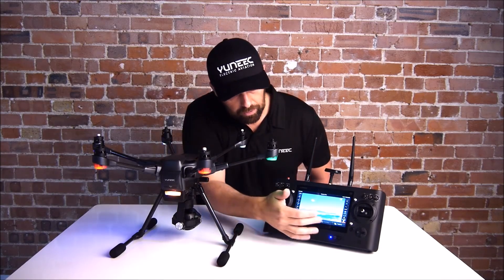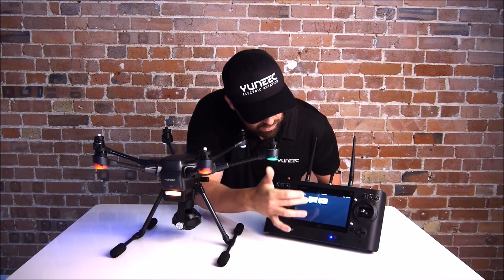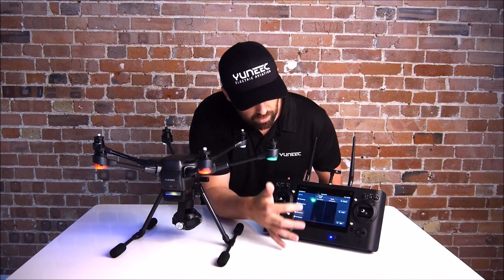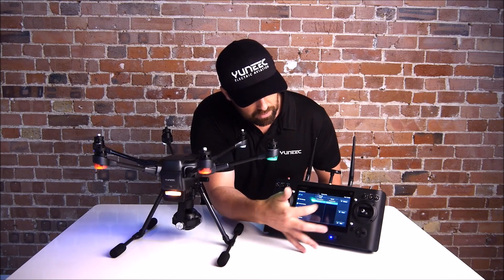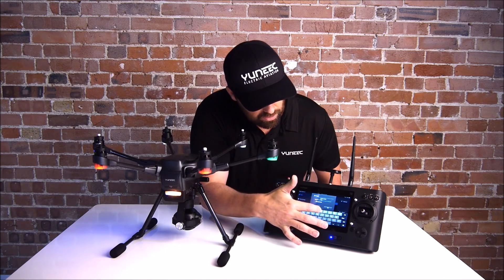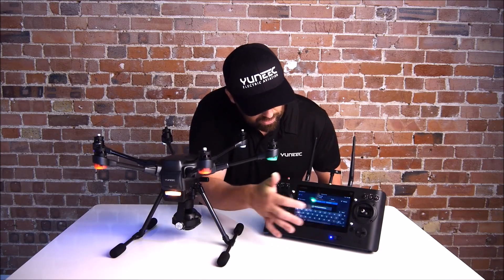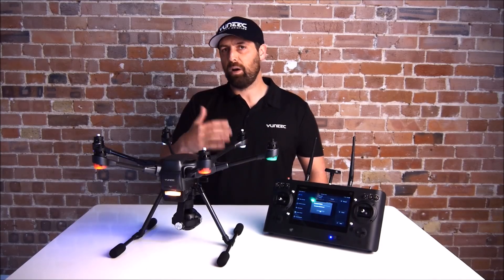Go into System Settings, then Model Select. You'll notice the commercial machine H920 is on the ST16, but we're going to select Typhoon H and select OK. Go to Refresh and you'll see the machine and the camera both pop up. Click on those and select Bind. It will ask for a password — the password is 1234567890 — then select OK. The ST16 will now bind to the Typhoon H, ready for the next part of the update.